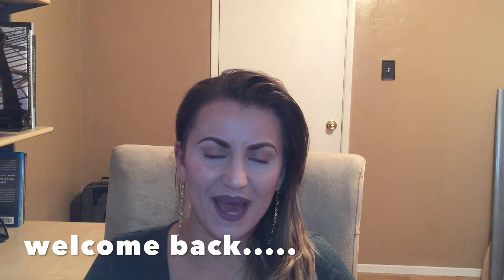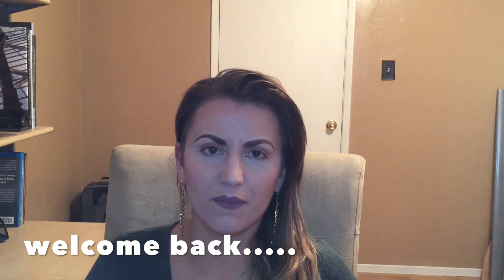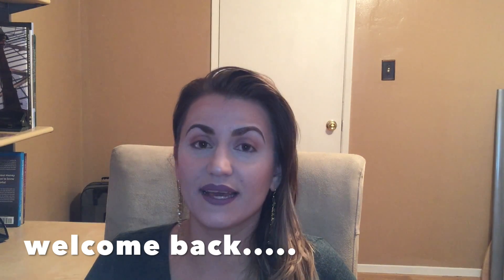Hey everyone, welcome back to my channel. I just want to say thank you to everybody who supported me on my first tutorial video. Thank you for the loves, the likes, everything. It gives me more motivation to do more videos. I'm so thankful and I'm so blessed.